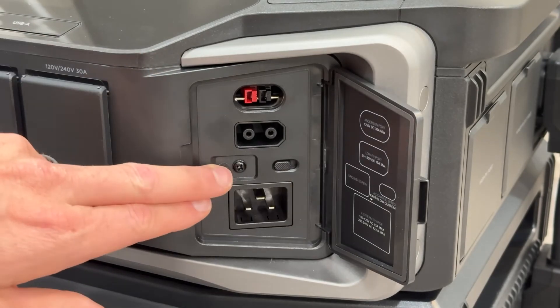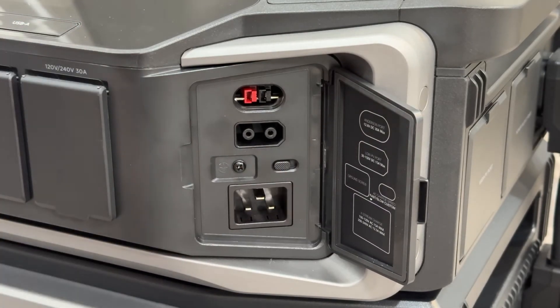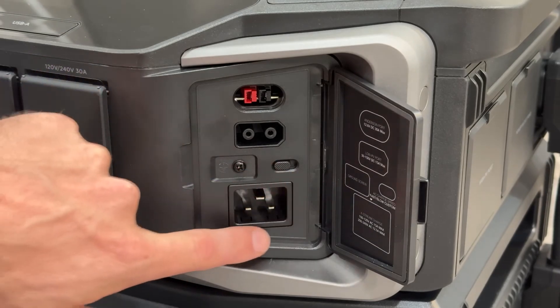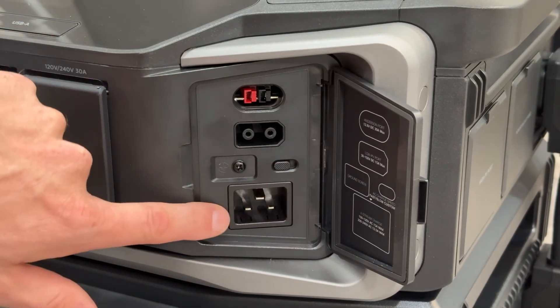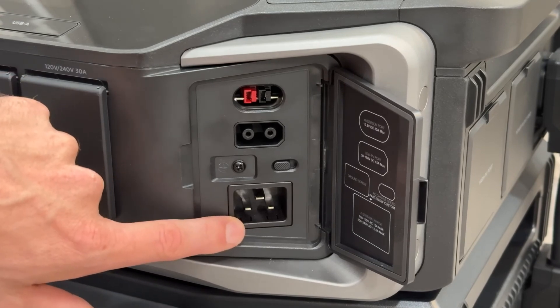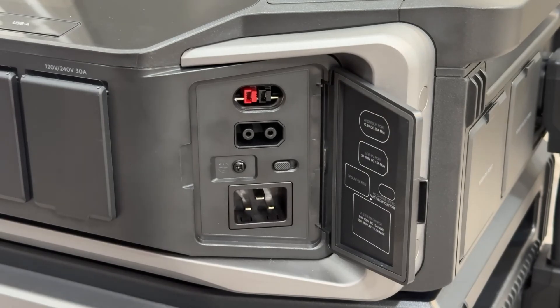You also have a grounding screw and a fast and slow charge manual selection. Sometimes when charging off a 120-volt wall outlet you're limited to around 400 watts, so make sure you have this set to the fast selection rather than the slow selection.